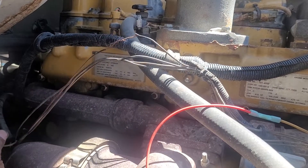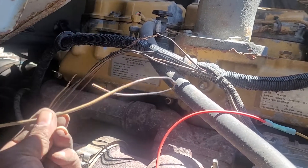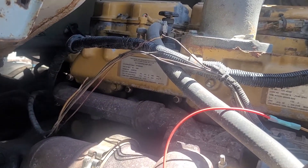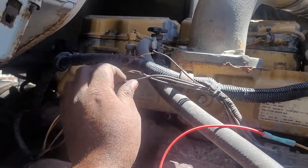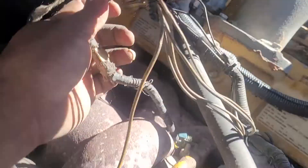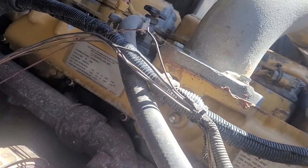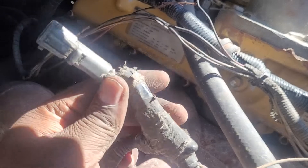I'm replacing all of these wires because what happened is that's the reason why the AC compressor won't come on — there's a shortage between the wires here. I move my wires, take it all down, all of it. I'm rewiring the whole AC unit. I pull all the sensors out, and now I'm changing all these wires and running my own wire.